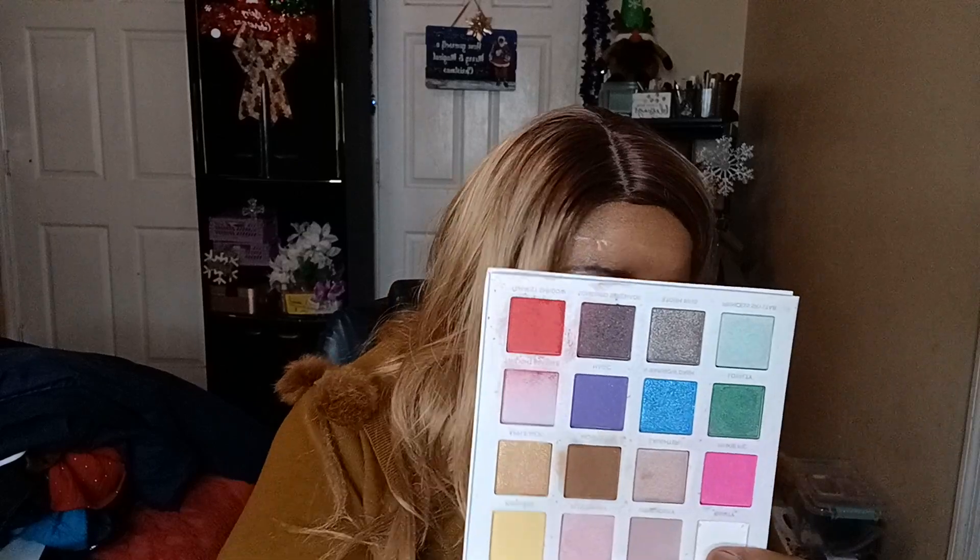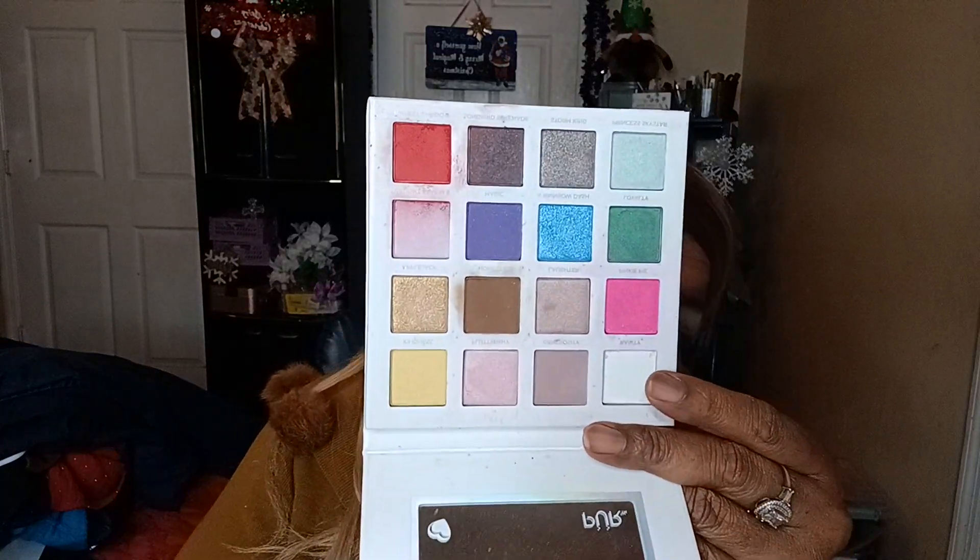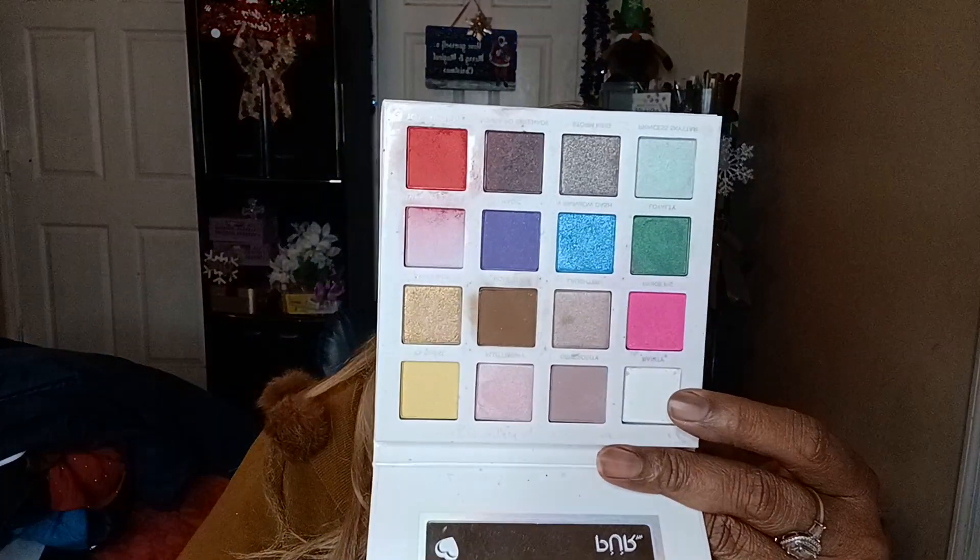I actually used the red in the My Little Pony palette for my lip color, and I'm also going to be dabbing in the white. I put the red on my lips because I don't have any red lipstick — I didn't check, so I just said I'm going to use the red eyeshadow. So there you go!